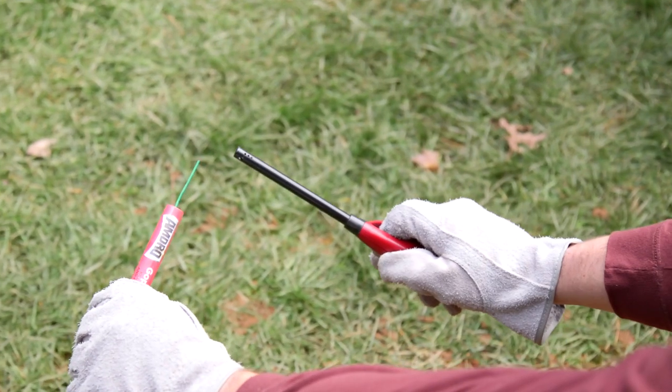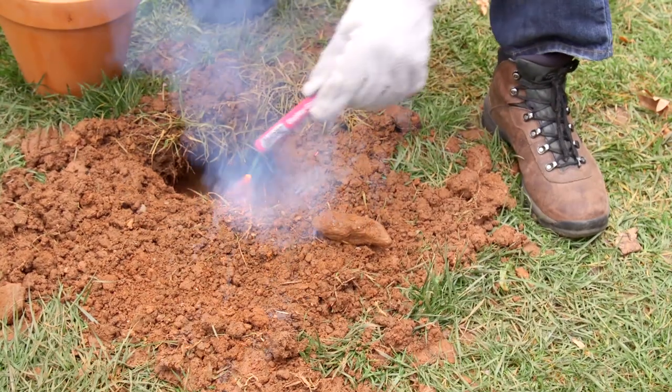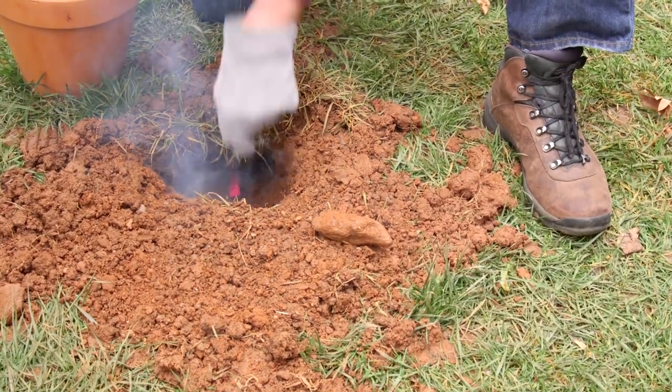Next, position yourself holding the cartridge away from your body, then ignite the tip of the fuse. Insert the lighted cartridge into the open runway, burrow, or den.